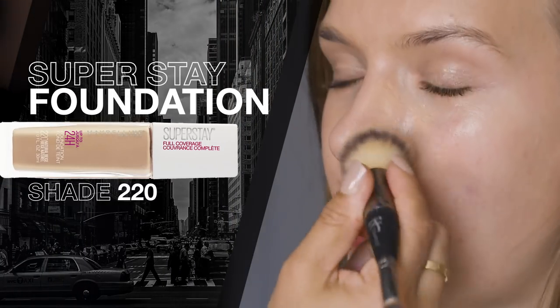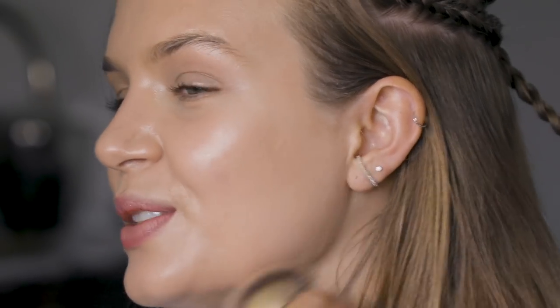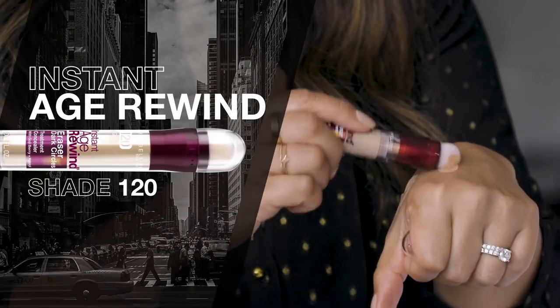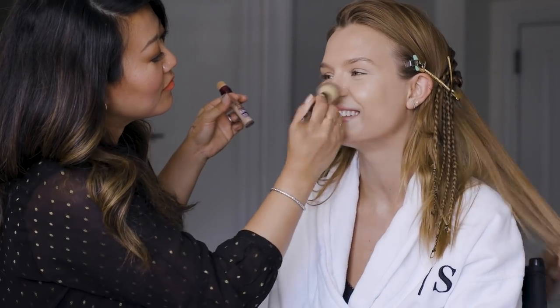This is Super Stay 24 Hour Foundation. This is going to be a long night — we want it to last. I'm going to use the concealer just where needed: around the nose, underneath the eyes.